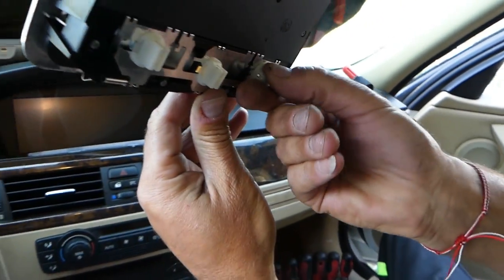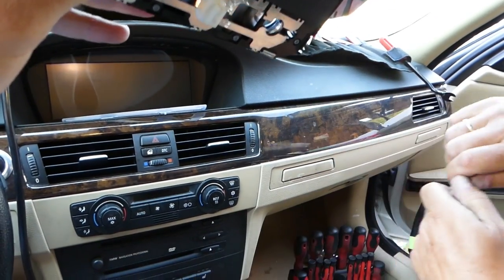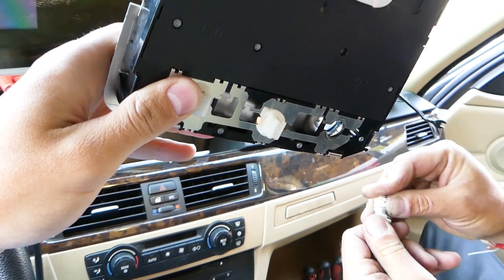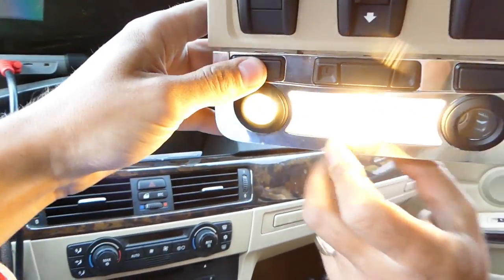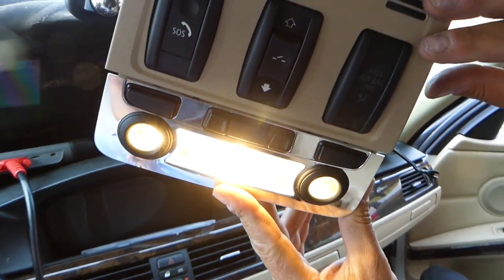The one in the middle is super bright — we definitely like the improvement. The reading lamp will use the third bulb. This last one works as well. Thank you guys for watching, please subscribe, and many more videos to come.